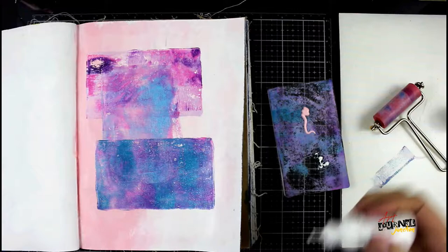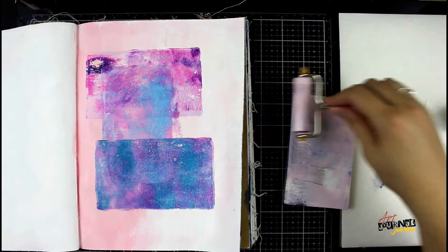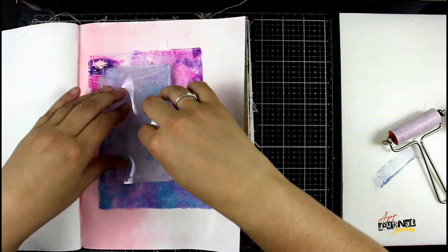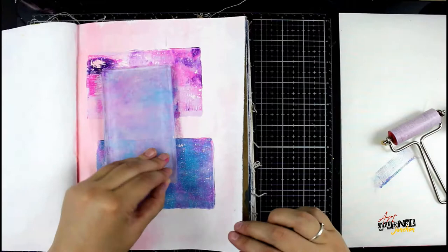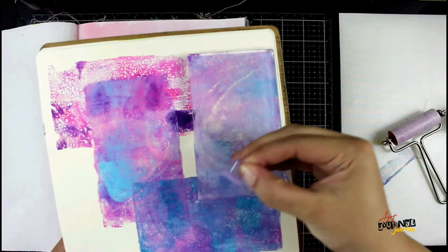This is going to be my final print for today. I'm going back to my original colors of the background with a little bit of carnation and white. I didn't really like how the middle print — the up and down rectangle — turned out, so I'm just going to layer this over the top of it to try to fix it up a little bit. I'm making sure everything is pushed down really firmly to get a good transfer from the gel plate. The extra paint again goes into my odds and ends journal.